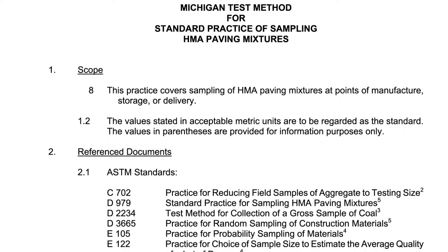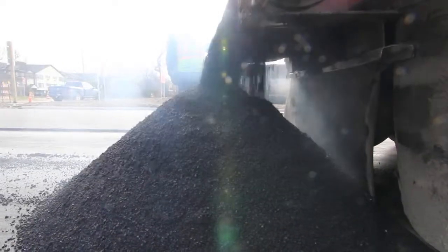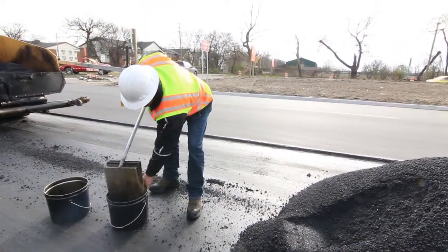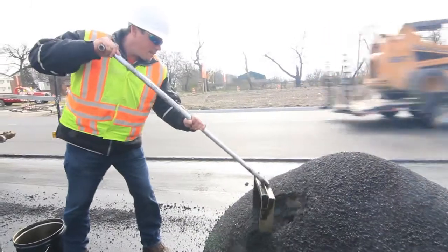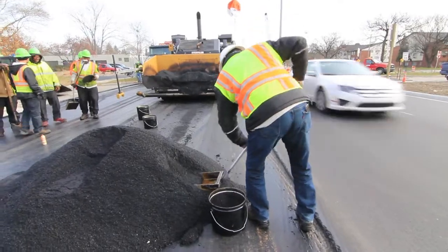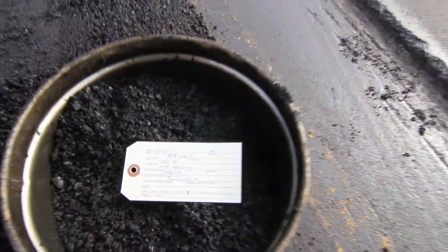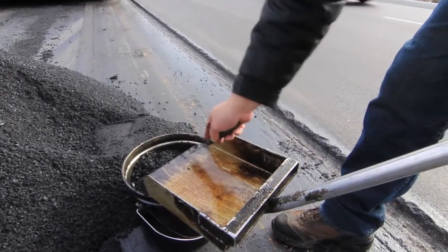Sampling HMA Loose Mix from Mini Stockpile — refer to MTM 313. Have the contractor form a mini stockpile of approximately 3 to 5 tons. For one composite sample, take at least four approximately equal increments of material from around the stockpile — front, back, right, and left — and at different heights. At each location around the stockpile, obtain an increment of the sample by digging into the pile approximately one foot, forming a vertical face to remove the segregated material. Then shovel material out of the undisturbed shell created to eliminate segregated materials. Increments are sampled from that stockpile to form one composite sample. Be sure to scrape leftover HMA material on the inside of the shovel only, equally, and to each sample container.